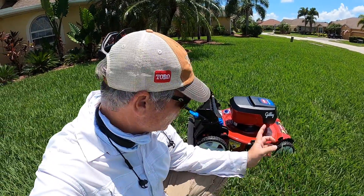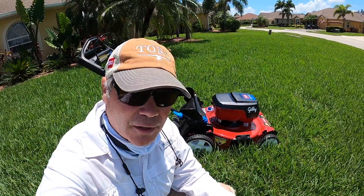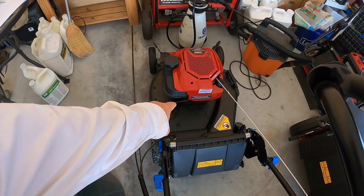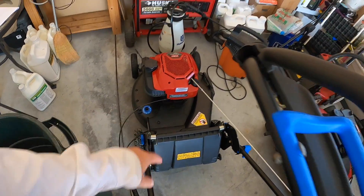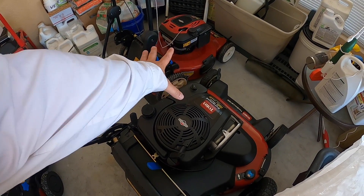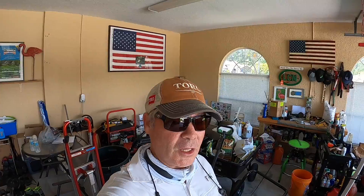Before we go getting too crazy, I just want to say this was sent to me for free by Toro - I didn't pay for it. However, I did pay for all my other Toros, like this TimeCutter right here - I paid for that with my own cash money - and that Super Recycler right there, I paid for that one too. Those two over here were given to me many years ago by Toro. Either way, I think it's pretty well known that I am the biggest Toro fanboy amongst all the lawn care YouTubers.